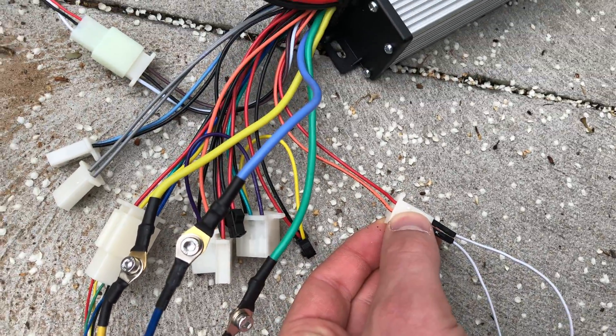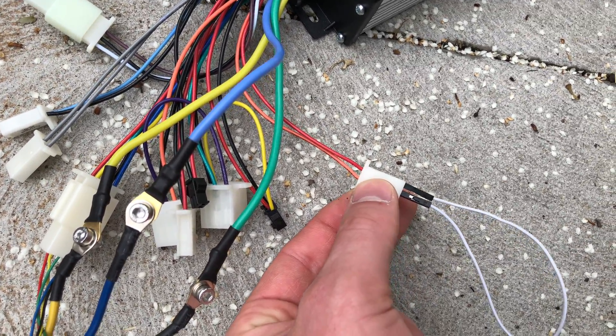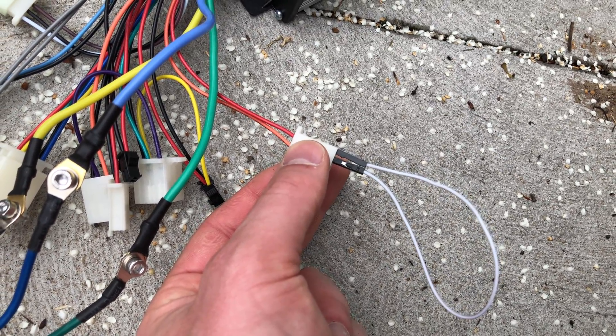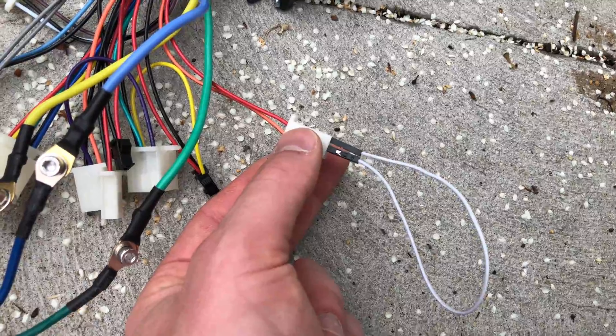This little guy here with the thin red and the orange — this is your on/off switch. If those two wires are connected together, it's on. If it's disconnected, it won't run.